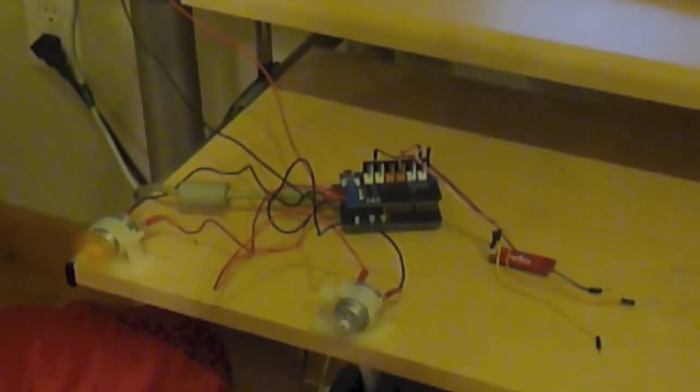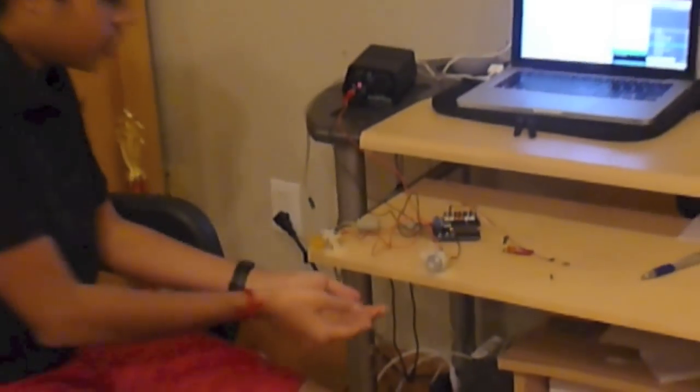If you look on the screen, you can see the attention values and meditation values being registered from the Arduino to the computer. You can also see the two DC motors spinning as I concentrate more. This motor here correlates to my meditation values and this motor correlates to my attention values. As my meditation value increases, so does the speed of the corresponding motor. The same is true for the attention motor.